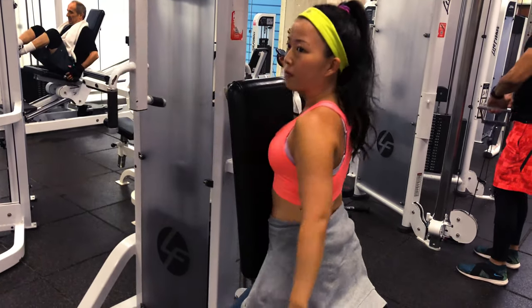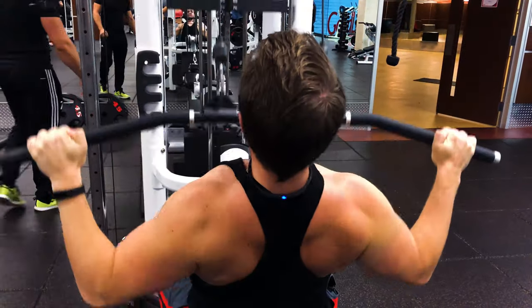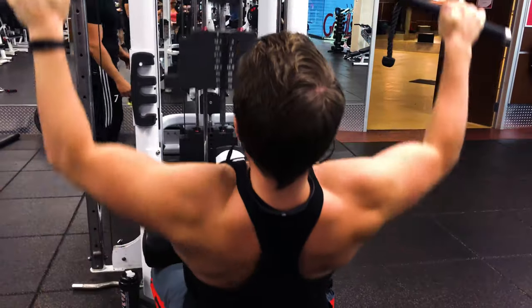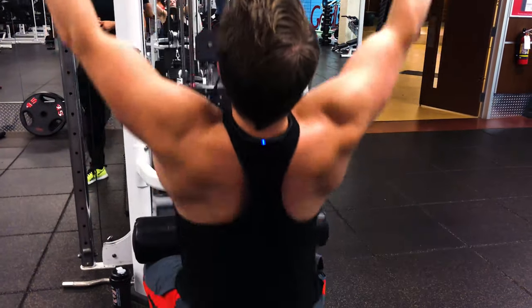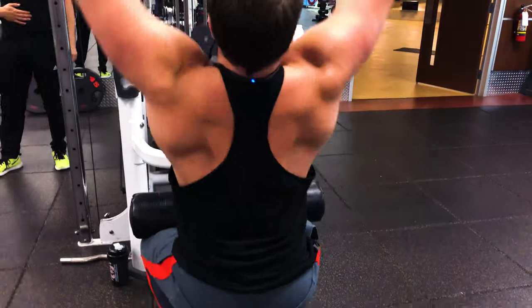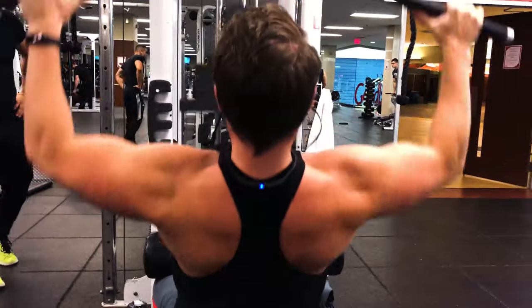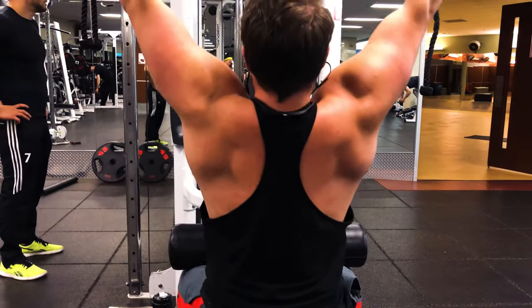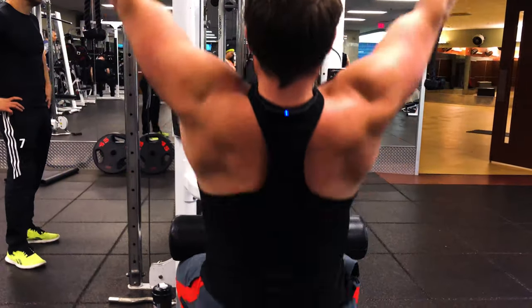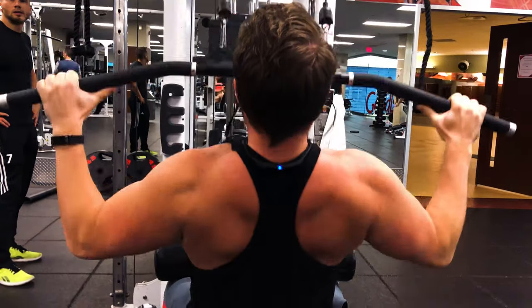The next exercise is the lat pull down, done until failure. Really engage those back muscles and squeeze your shoulder blades together to feel that engagement. The lat pull down primarily targets the latissimus dorsi, and also targets your lower to middle trapezius, your rhomboids, and your serratus anterior.